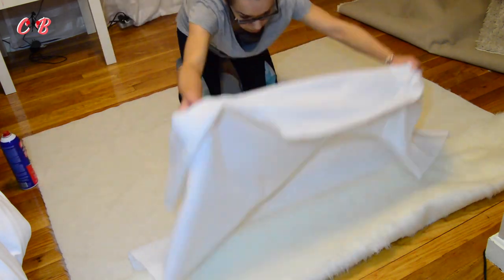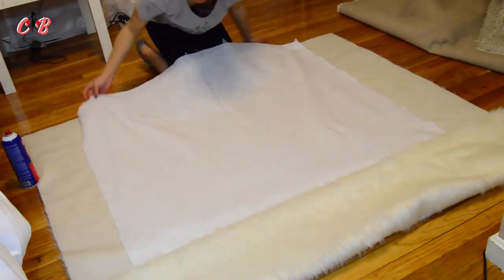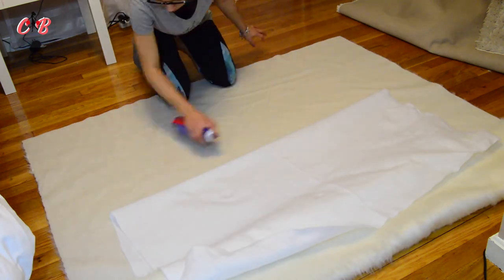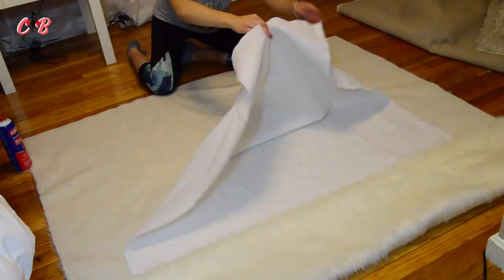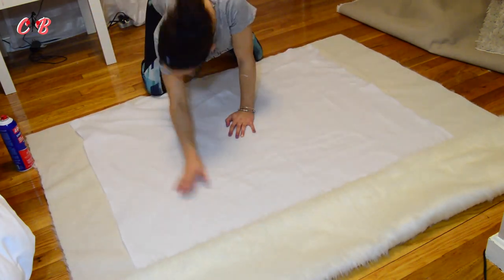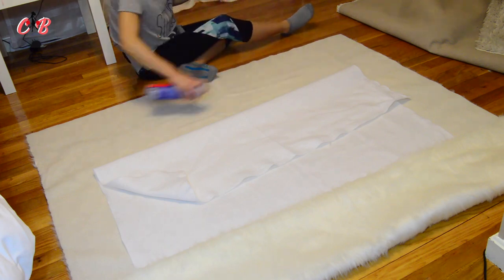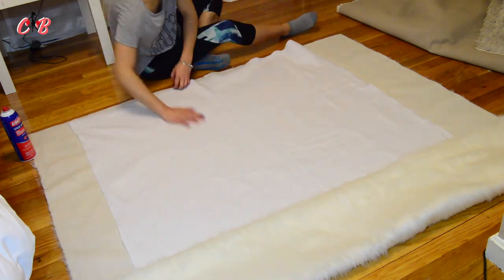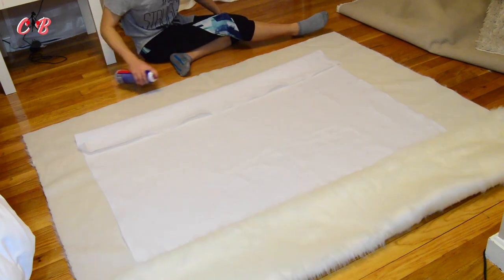You have to make sure that when you spray the adhesive and stick the fabric onto the rug, you pat it out a little bit so there are no little bumps. What happened to mine was there were a couple of little bumps, but that was okay. Just make sure not to have a lot of bumps.